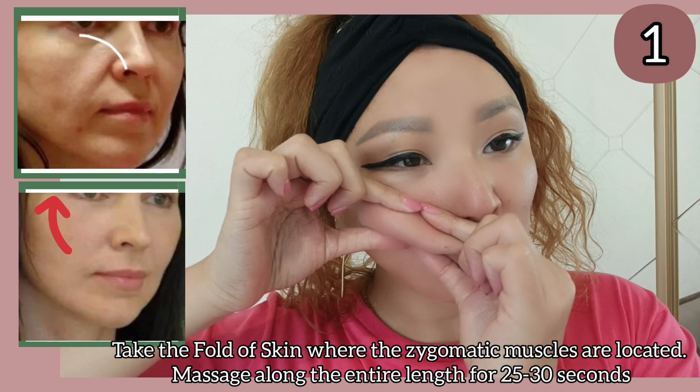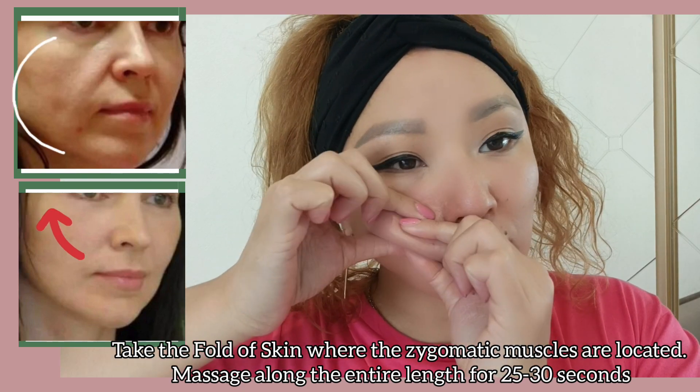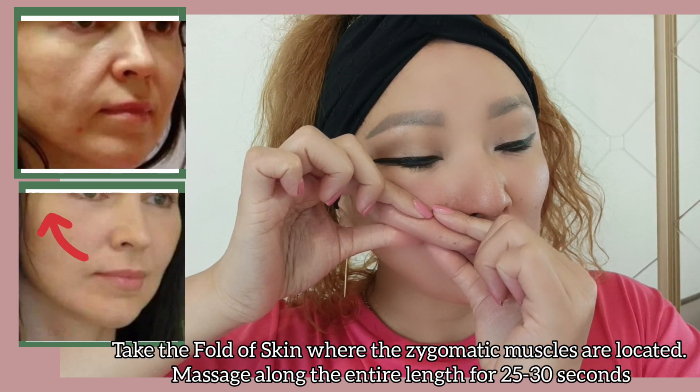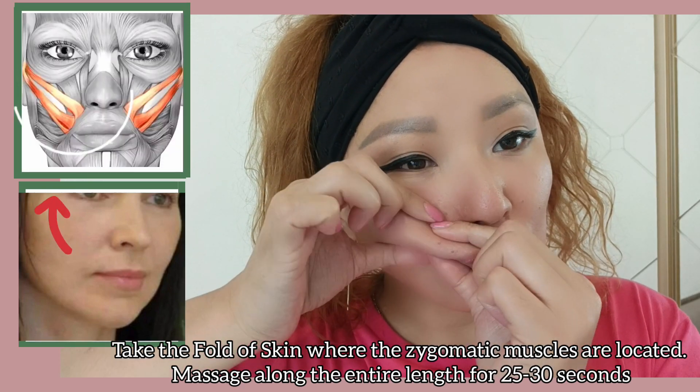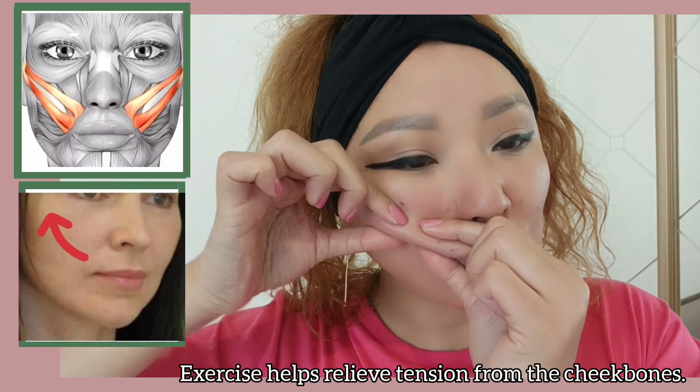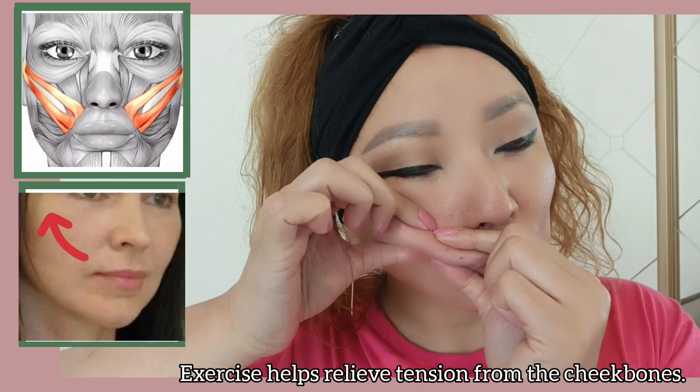Take the fold of your skin where the zygomatic muscles are located. Massage along the entire length for 25 to 30 seconds. This exercise helps relieve tension from the cheekbones.